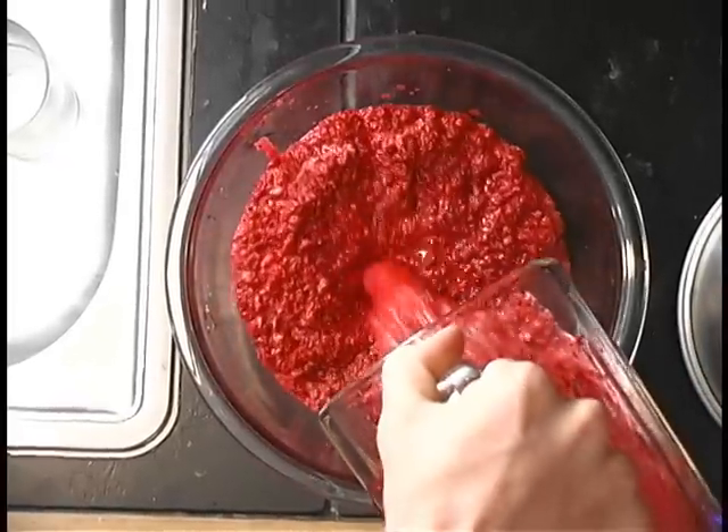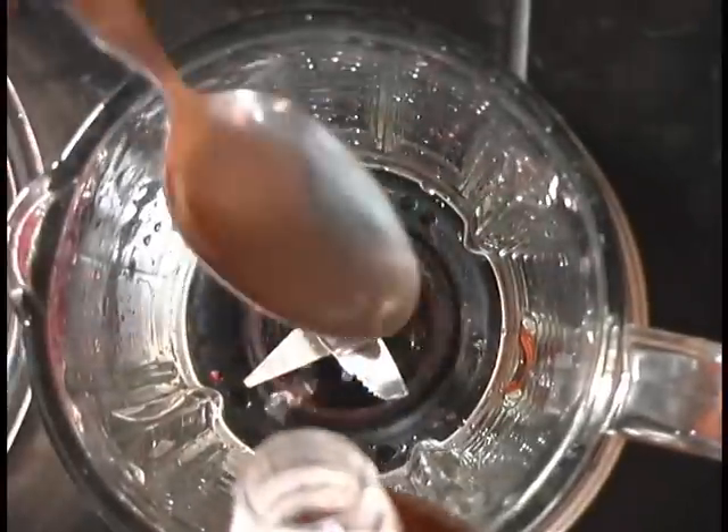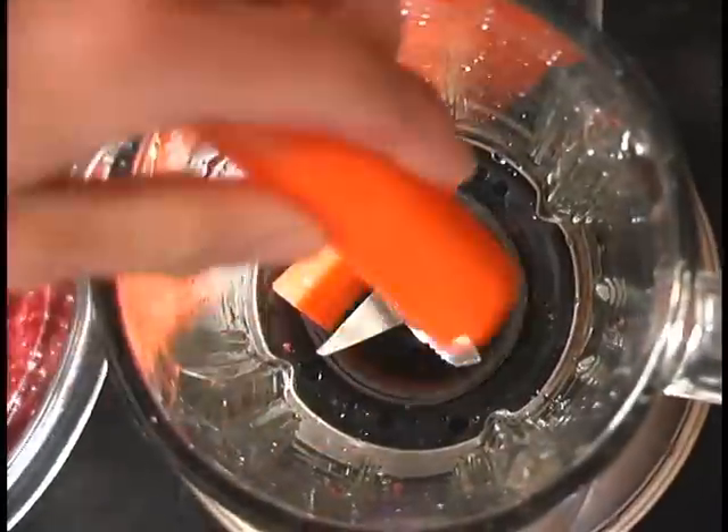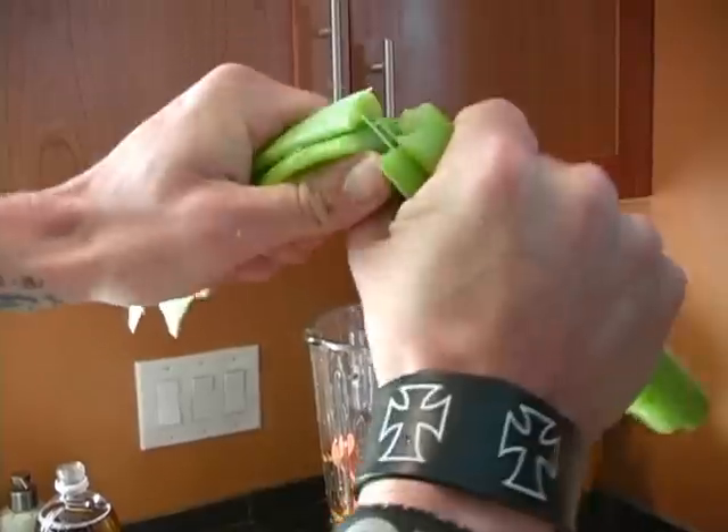Get a nice red mixture, chunky. Put it in a bowl. Get carrots ready. Celery. Cider vinegar.